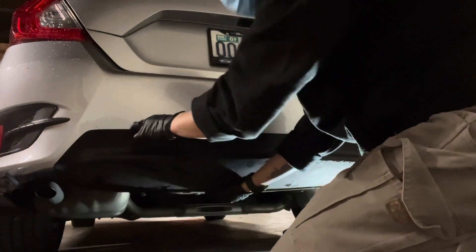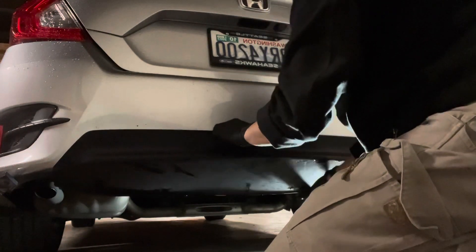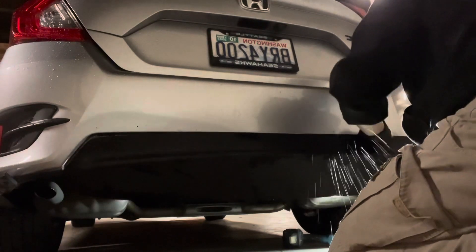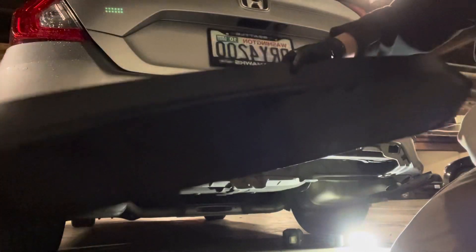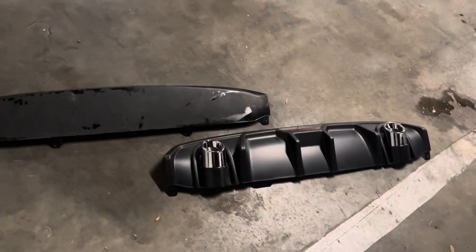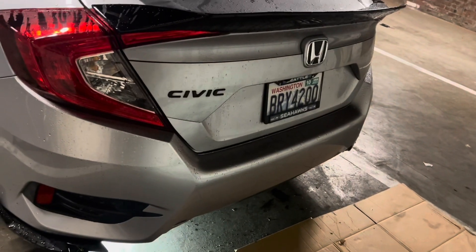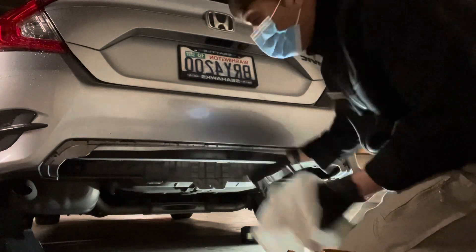Don't be scared to just pull this thing because it's just a clip - they're plastic, so that's okay. Pull and be careful. Here we go, here's the old diffuser. Look how aggressive this new one is compared to this one. It's gonna look great in there with the duckbill. So let's now put this diffuser on and see how it looks on the car. Before we install the new diffuser, we're gonna clean this mounting bracket.